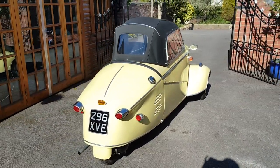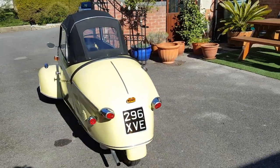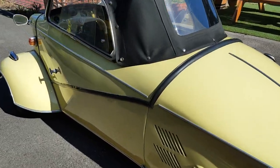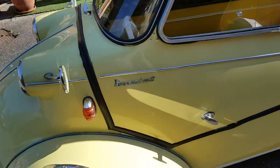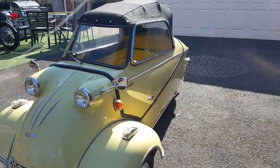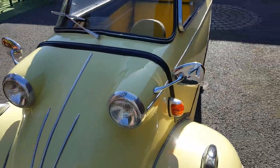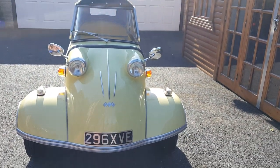It's fitted with a Sachs 200cc two-stroke engine — very, very nice car indeed. They were built by Messerschmitt to move people around Germany after they stopped production of the Messerschmitt aeroplane, so they decided to make these little scooters. They are so cute.